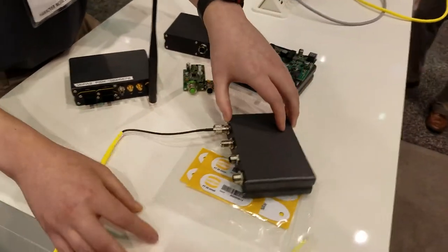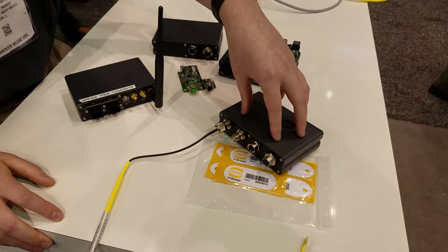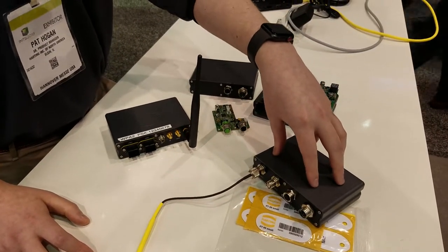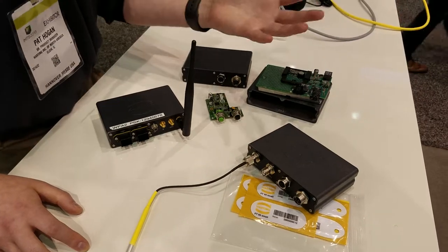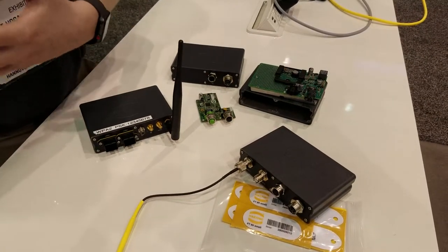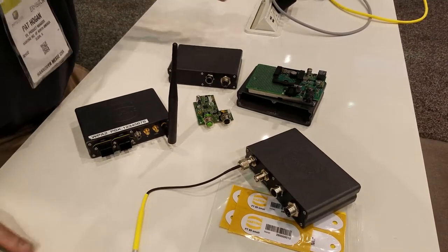This one right here is our RFID module, which is very popular because you can have the logic for translating RFID signals directly at the edge on that machine. You can immediately react to that information without having to send it back to the cloud or a back-end database — all that processing can happen right there. Perfect for asset tracking applications.